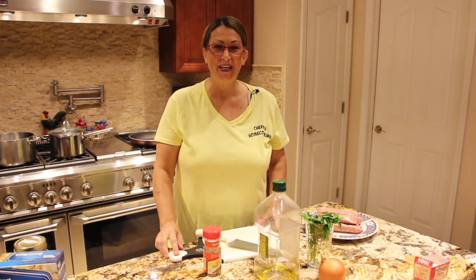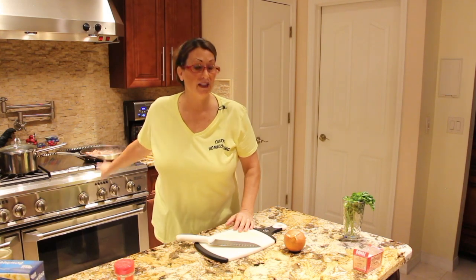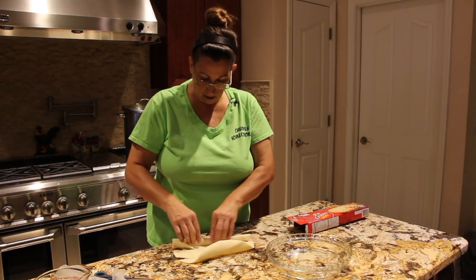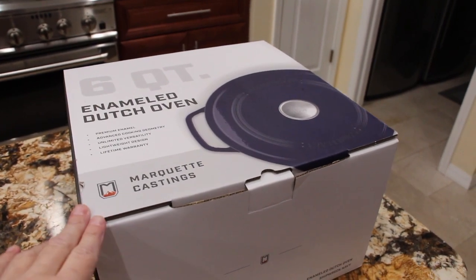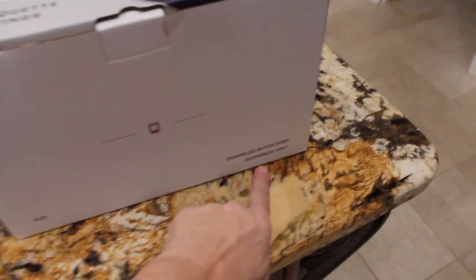Hi guys, welcome to Cheryl's Home Cooking. My friends over at Marquette Casting sent me this beautiful six quart enamel Dutch oven, and it's in Shipwreck Navy.